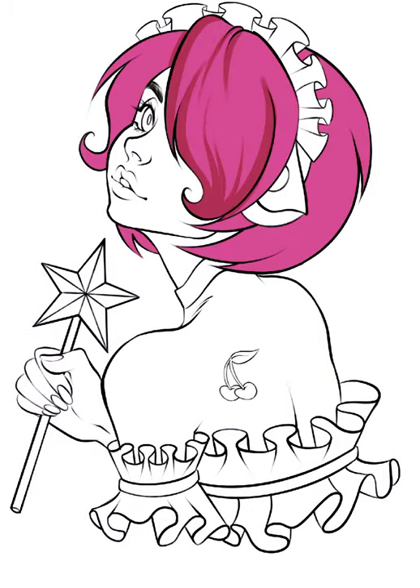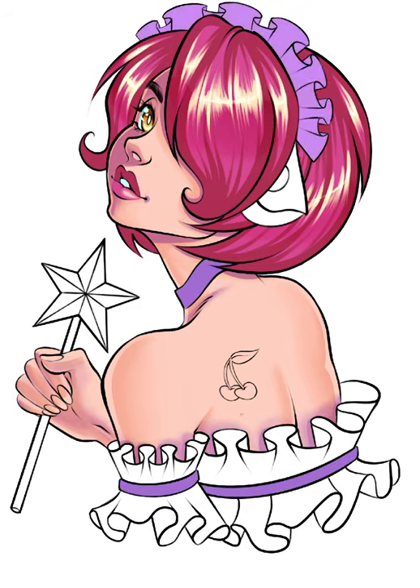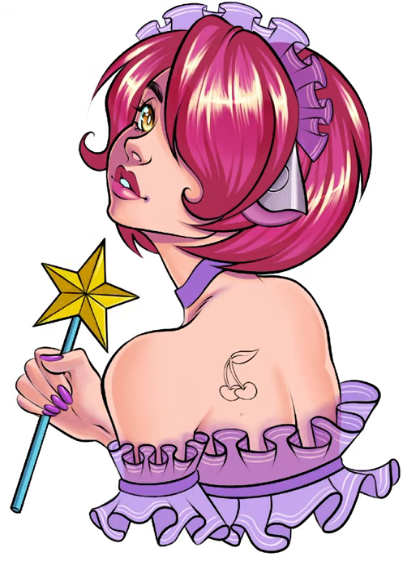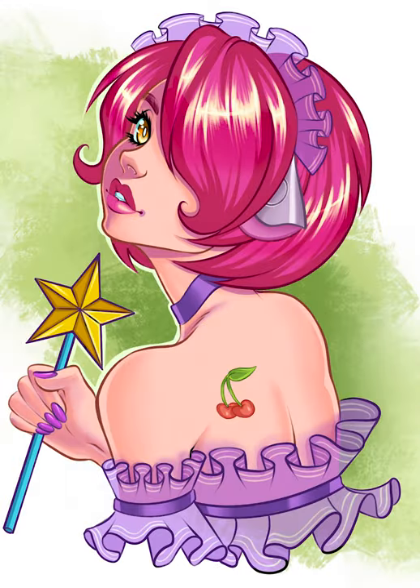The previous piece was made on Corel Painter with a Wacom, and the redraw I did was on a mini Apple iPad with an Apple Pencil on the program Procreate. So which version do you like best? Make sure to hit that subscribe button to see more!